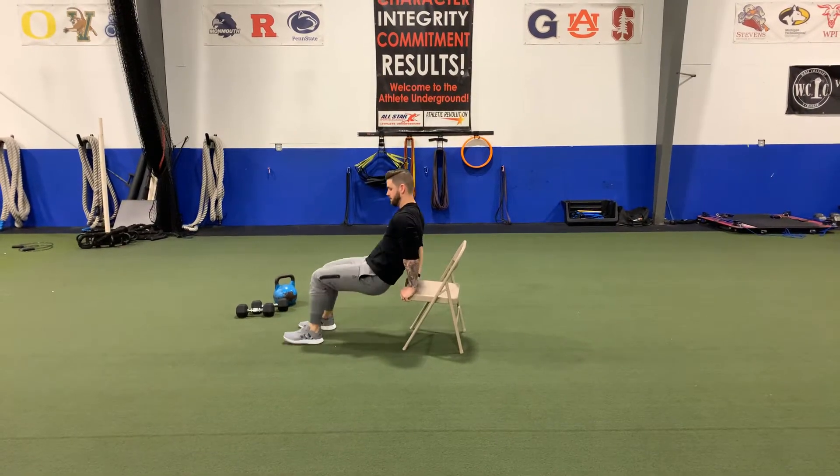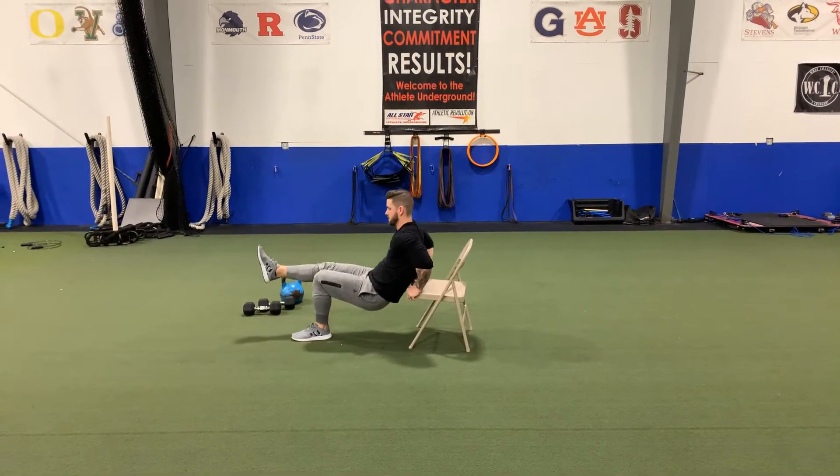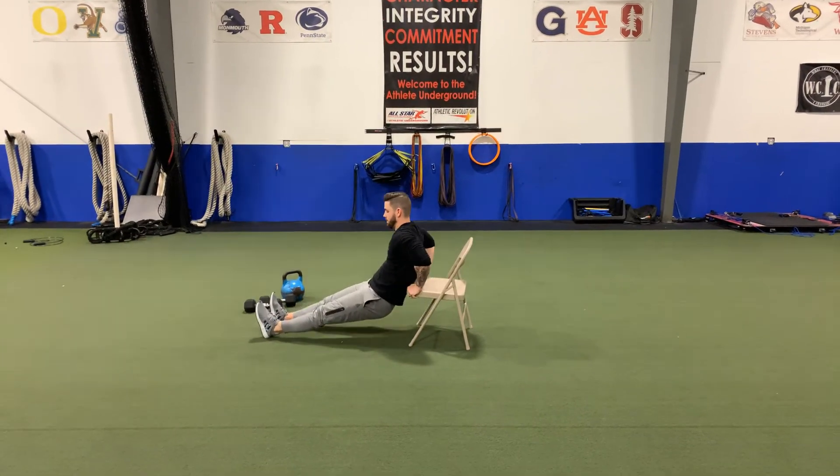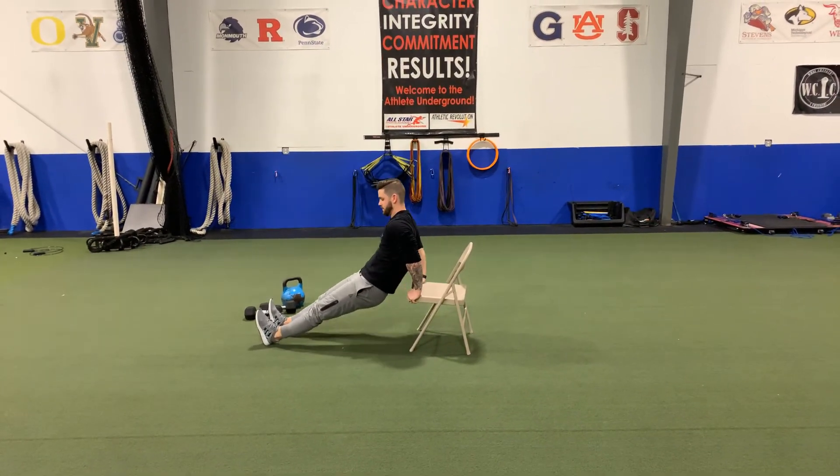There's your basic two-leg variation, a single-leg variation, and a variation where he extends his legs and gets on his heels. The fact that the chair might slide around a little bit gives him a little more core challenge too.